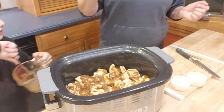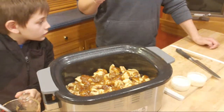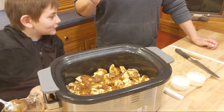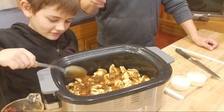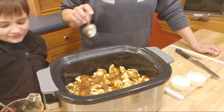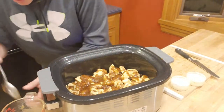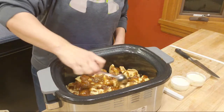Have any of you guys ever tried making monkey bread in the crock pot? I've done it in the oven before where I've made the dough from scratch. Two more people have joined! I don't think I've ever made it with the biscuits, so hopefully it'll be good.